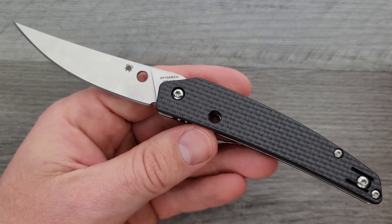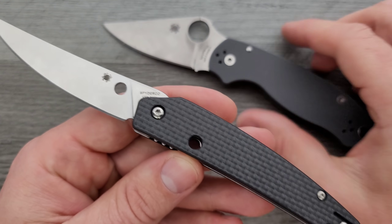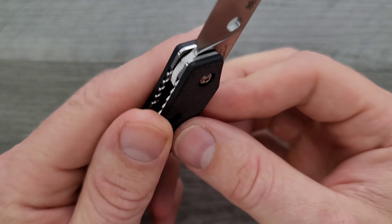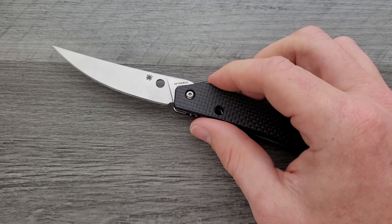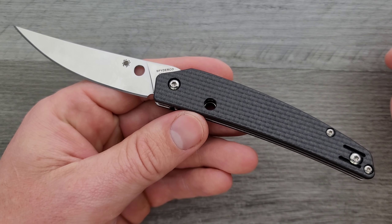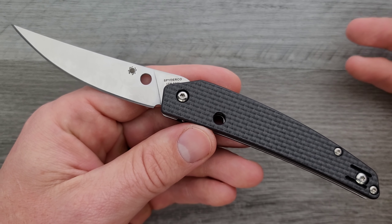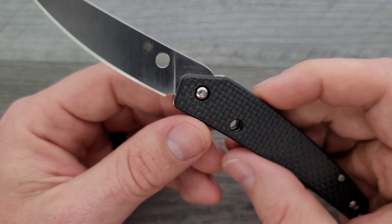Spyderco loves to do weird stuff, but usually it's weird in the wounded pelican department with lots of weird lines. This is straight. Where is this manufactured? This is manufactured in Taichung, Taiwan. The Taichung, Taiwan Spyderco manufacturing area seems to really have their fit and finish down — these are very excellent. Many will say they're actually better in overall fit and finish and quality than the U.S. Spydercos. I've found that to be largely true, and this model is no exception.